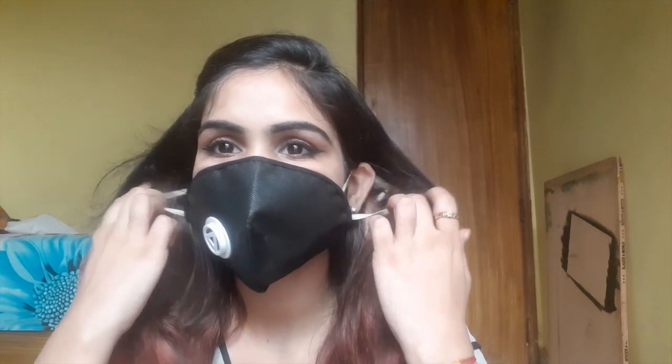Hi my beauties, hope you all are doing well and you are safe at your home. So today I am going to share with you this look. I am going to share a look that would look good with mask as well as without mask. You can flaunt this look anywhere you go, whether it's your college, easy grocery shopping, or your workplace. This is just using three eyeshadow shades, one liner, one mascara — and that's all you need to create this natural look. So let's get started.